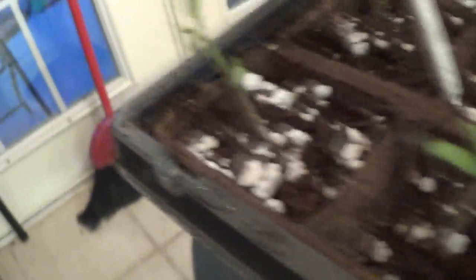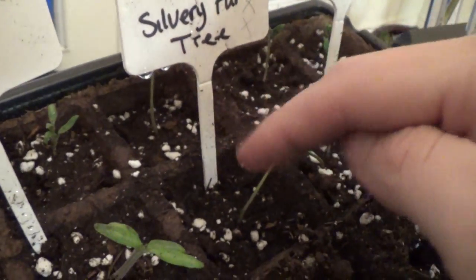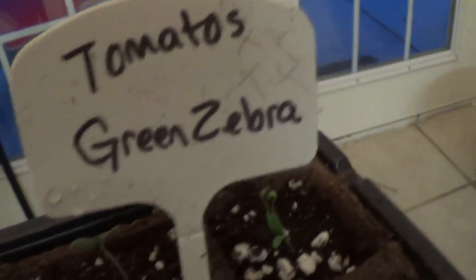I moved all my tomatoes over here. You can see these guys — you've even got some true leaves starting on some of these. This is marking where they are on the tray, so if you only see two X's, that means they're only in those two. So Roma, Silver Fur, Green Zebra. I just moved a sweet cherry here. The other two didn't germinate, so I'm going to move them here and mark these as sweet, which is one I'm really excited about. The more I read about it, the more I'm excited about trying this one.